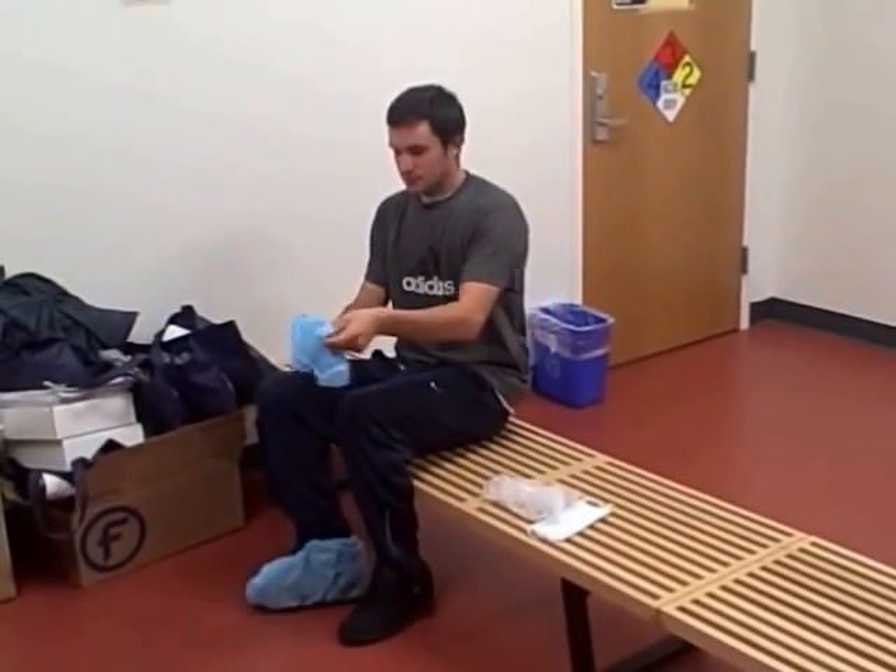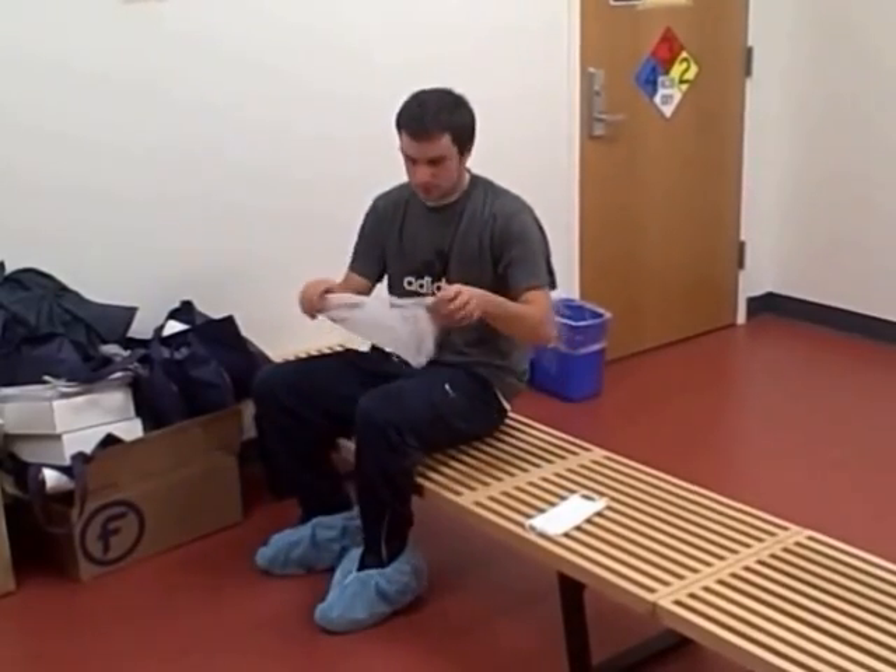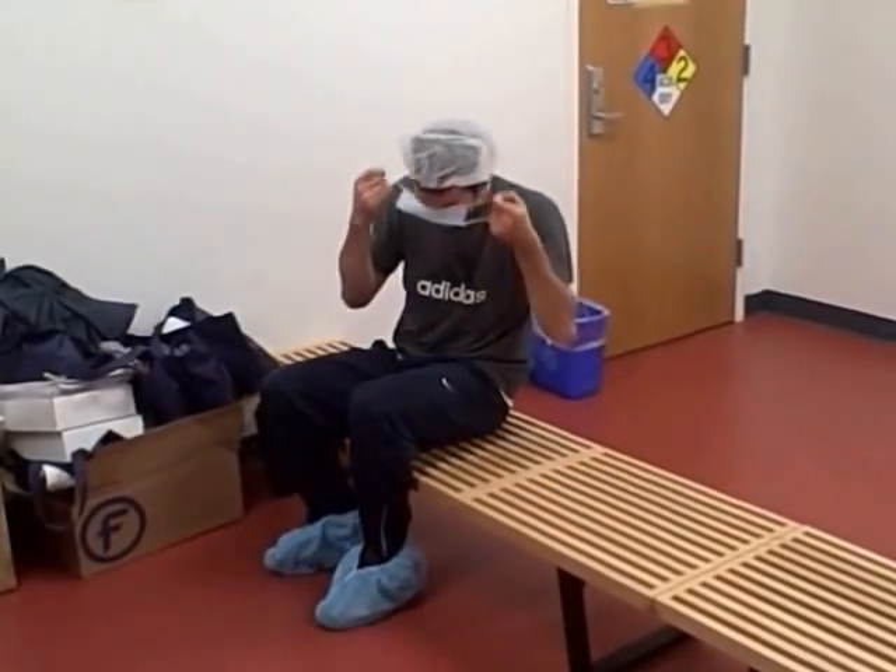Make sure that the pleated side is facing out. Adjust it to cover the entire mouth and nose. Stretch the hairnet over your ears and over the straps of the face mask.